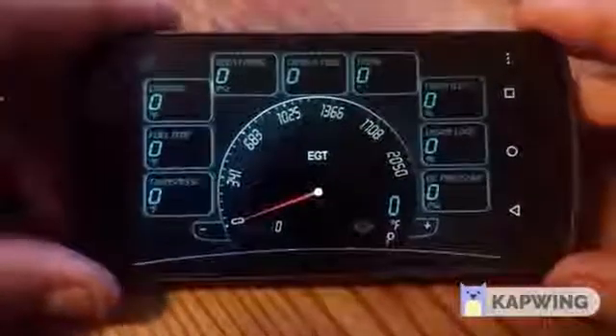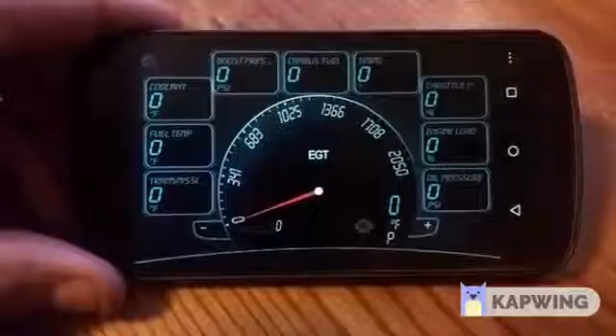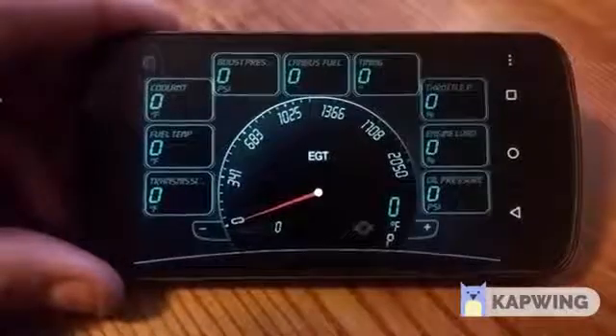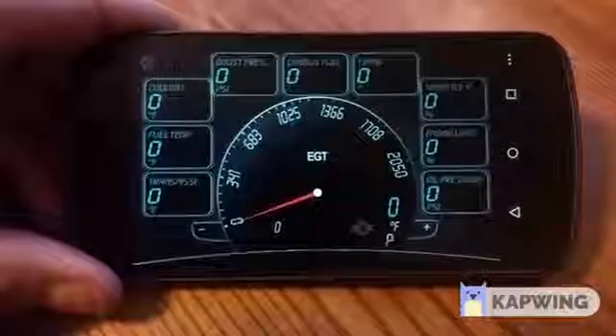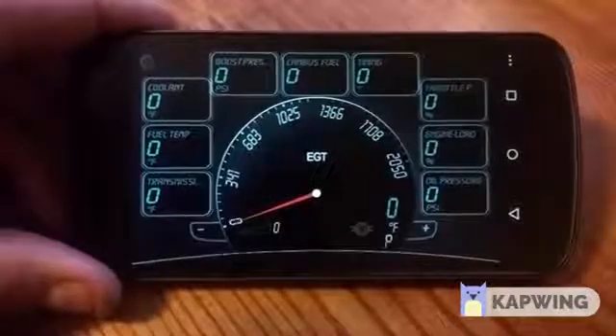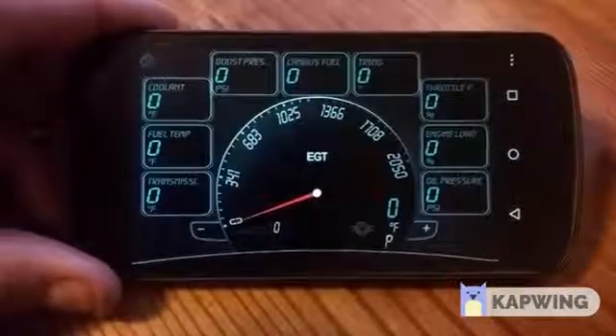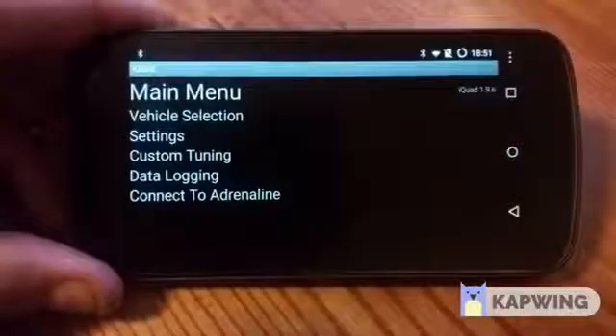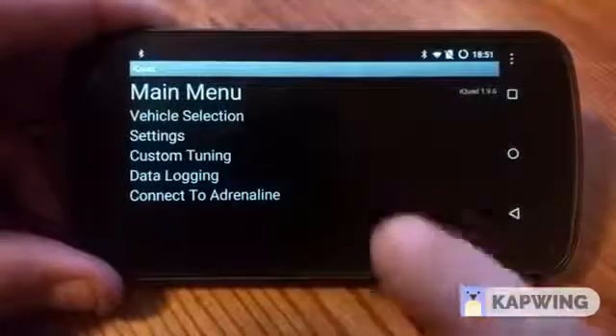I wanted to do a little shorter video on how to use the Quadzilla Adrenaline with the V2.2 tuning to tune your second gen VP44 Cummins. So I got the app open here, you can see my default screen, basic gauge layout. Going to go up to the three in the upper right, and we're going to do our custom tuning.